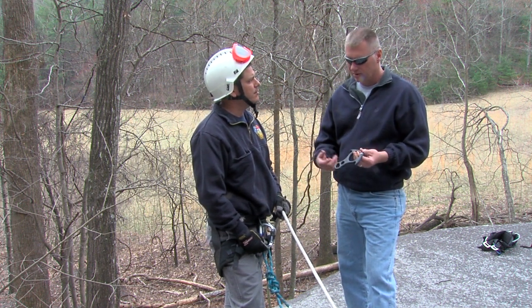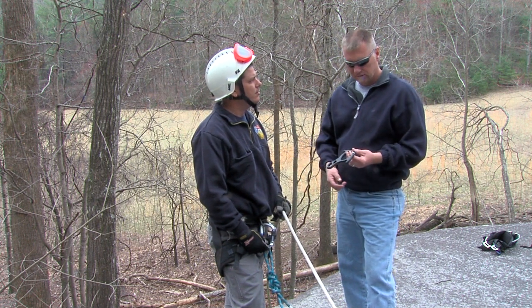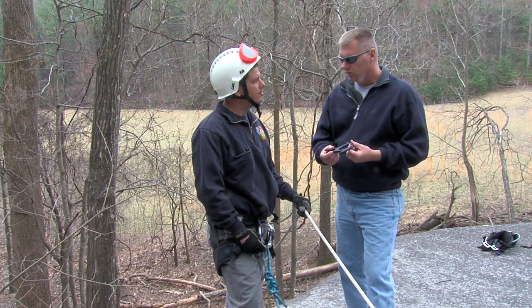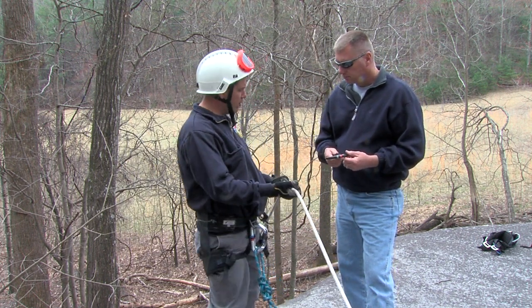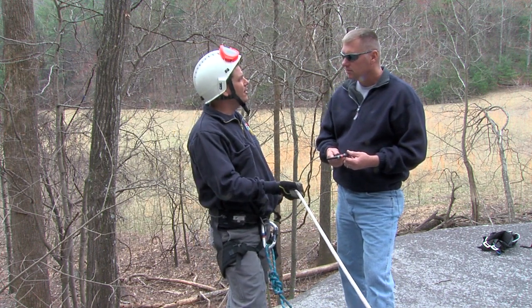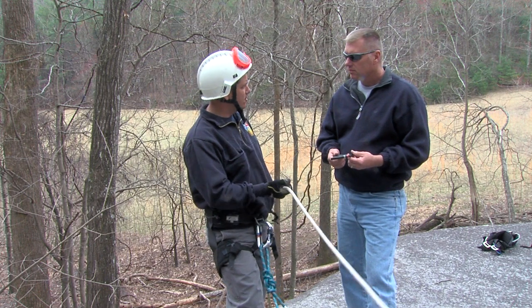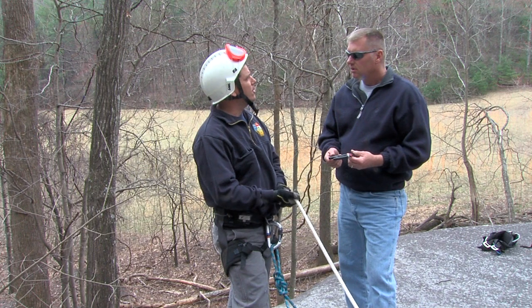So when you're doing a pickoff, for example, you may want to add friction because you've added a load to the package. But not to say you can't do it — it's just one of the drawbacks. It's really going to be a lot more work on your lower hand and arm strength if you have a heavier load, versus if we had the brake bar rack where we could add more friction if we needed to.